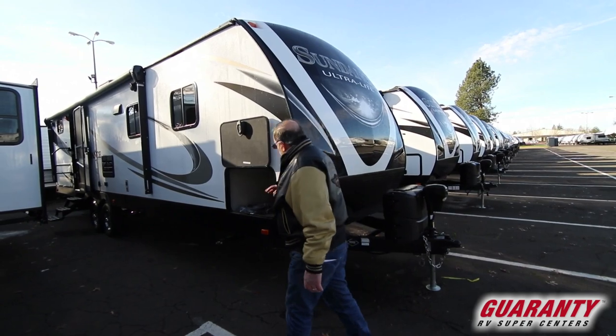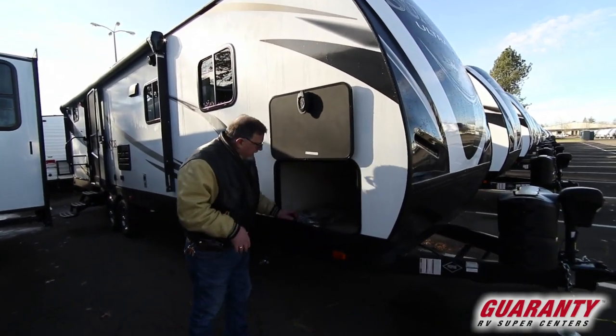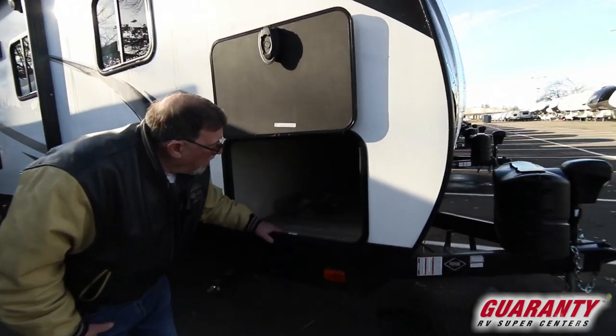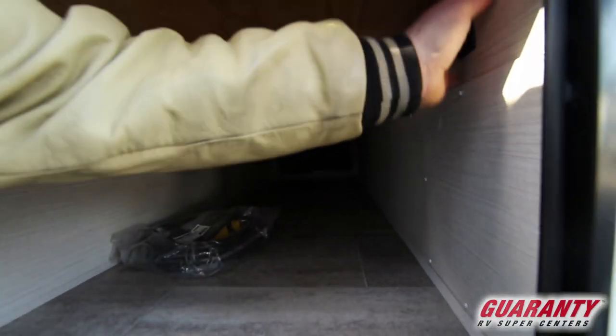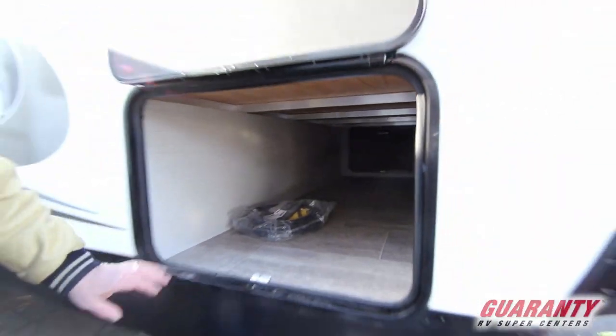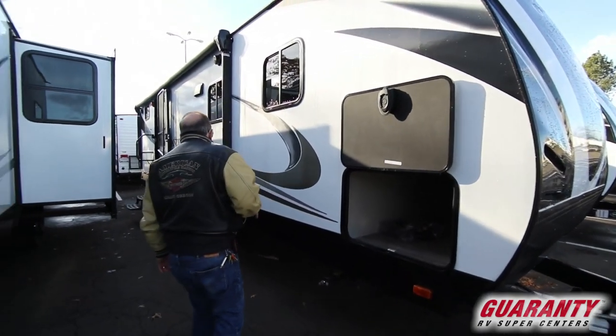You've got big storage across the front with a big perimeter door so you can get the big things in here and get them out. We've got access to a light switch which will turn lights on or off so you can find what you're looking for. Stabilizer jacks.